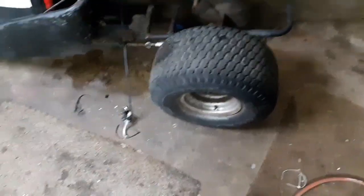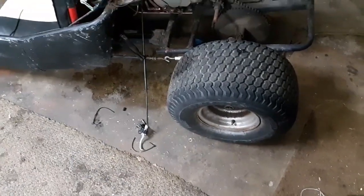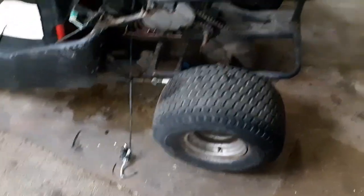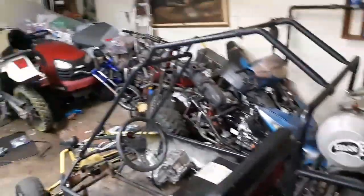Alright guys, so I said I was going to trade off possibly the Quad, the Dirt Bike, and the QT50. Well, I only traded off the Quad and the Dirt Bike, and I traded for this. Let's see if we can get a better view — it's pretty big for my garage.